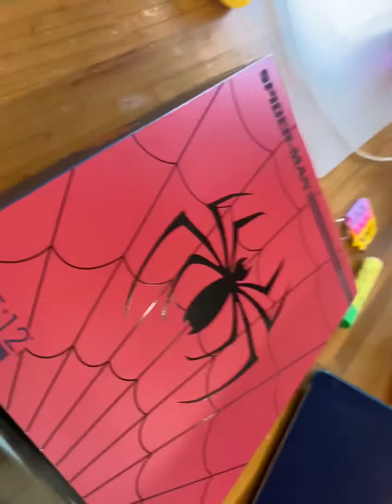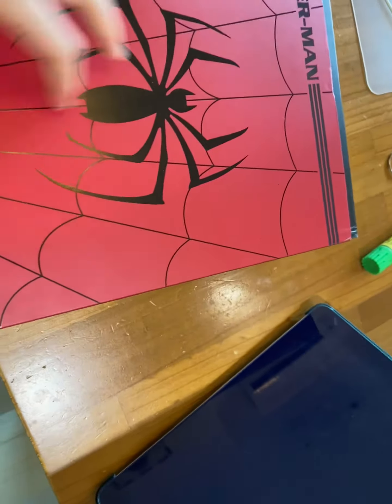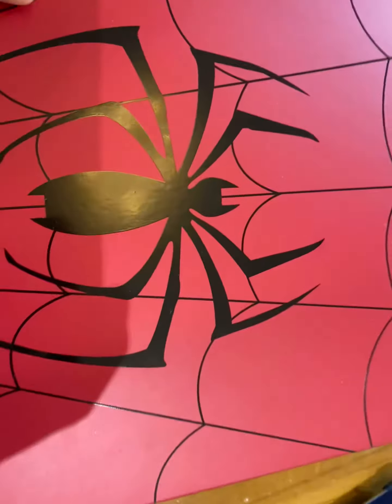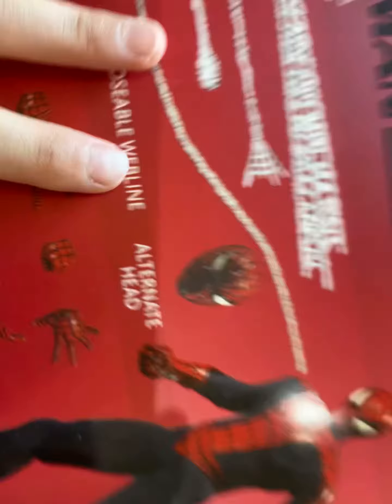Hello guys, welcome back to a brand new video. Today we're going to open a brand new Spider-Man box. Oh gosh, cool. Right? So cool. I like it. It's pretty good.